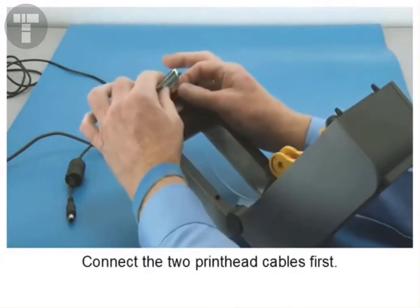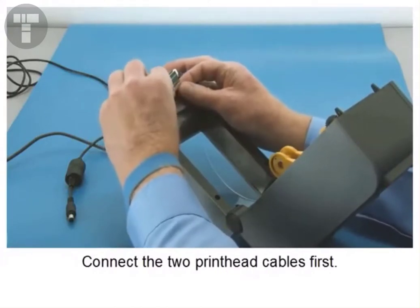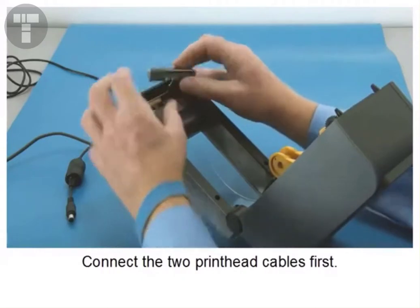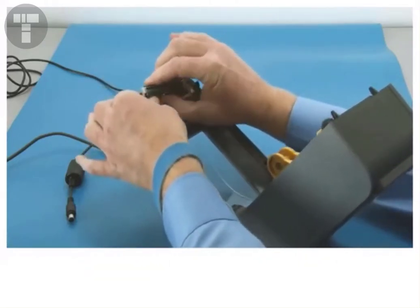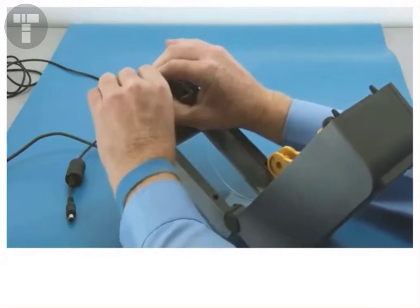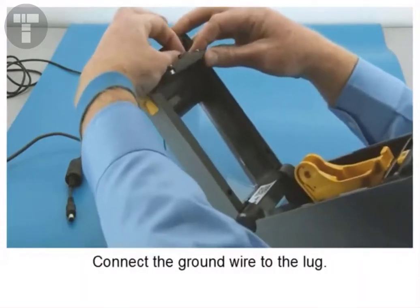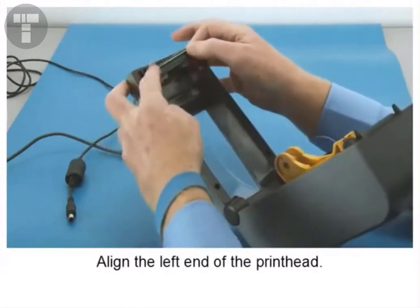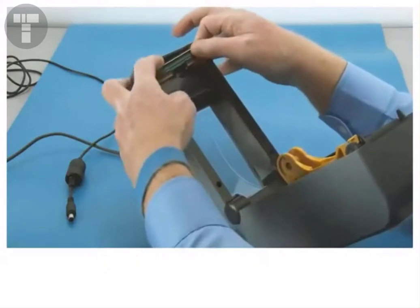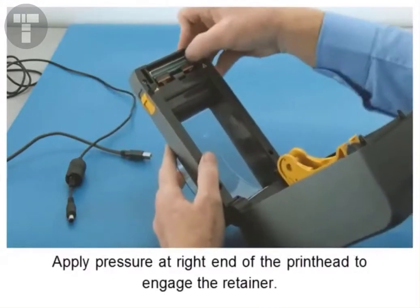Connect the two printhead cables first. Connect the ground wire to the lug. Align the left end of the printhead, then apply pressure at the right end of the printhead to engage the retainer.